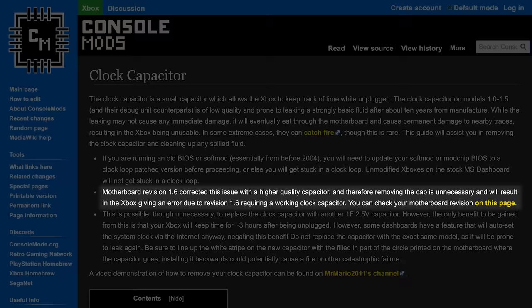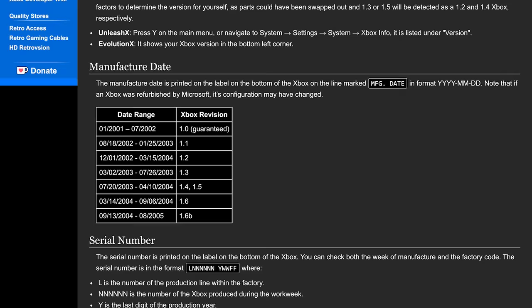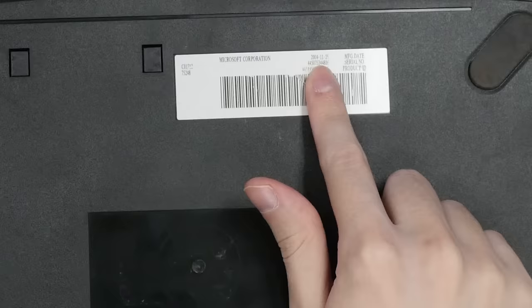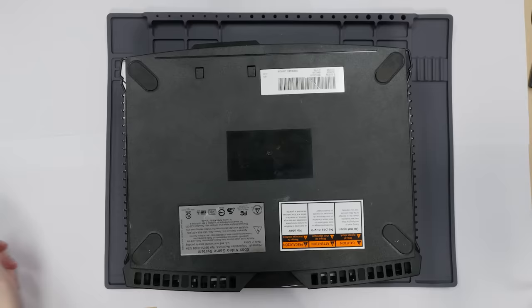Back to the Xbox. We should check what version this is, because the clock capacitor is actually a little bit different in 1.6 revisions. So far it seems to be less prone to leaking, and in fact if you remove it you have to replace it — it's the only Xbox revision that requires a clock capacitor of some kind. 1.6 was apparently April 2004 onwards, and this says November, so I guess it's a 1.6. Maybe the clock capacitor is fine. The plot does thicken, but we'll proceed and open it up.